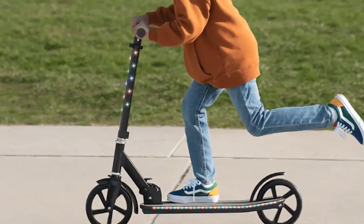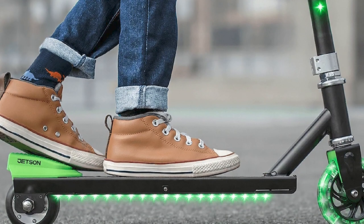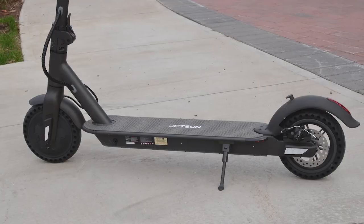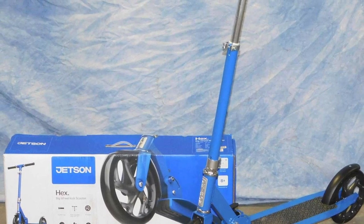Ride quality: the Jetson Kick Scooter has a smooth ride, even on rough roads. The tires are small, but they do a good job of absorbing bumps. The scooter also has a good suspension system, which helps to make the ride even smoother. Brakes: the Jetson Kick Scooter has good brakes — both front and rear are disc brakes, which provide good stopping power and are easy to reach in use.